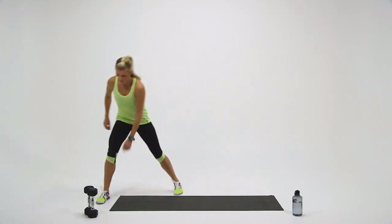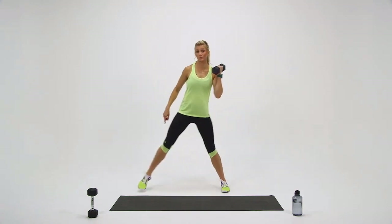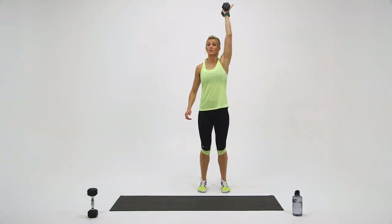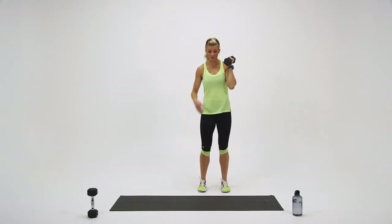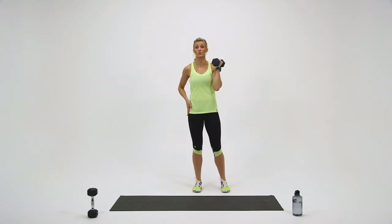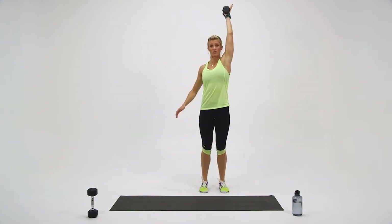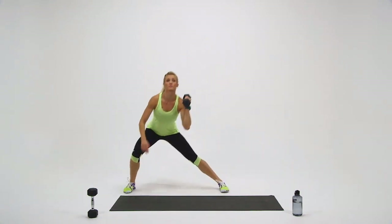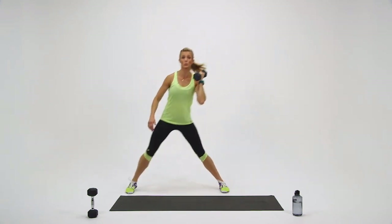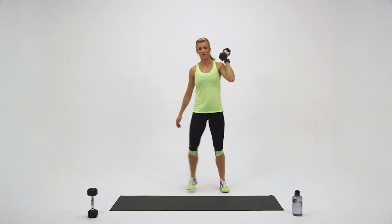In this block, you're only going to need one dumbbell. You're going to do a lateral lunge with an opposite side press — three rounds of five reps per side. Starting on my left side, lunging with my right leg: nice deep lunge, stand to middle and press. Four more just like it. Three more. Two. Last one — and press.